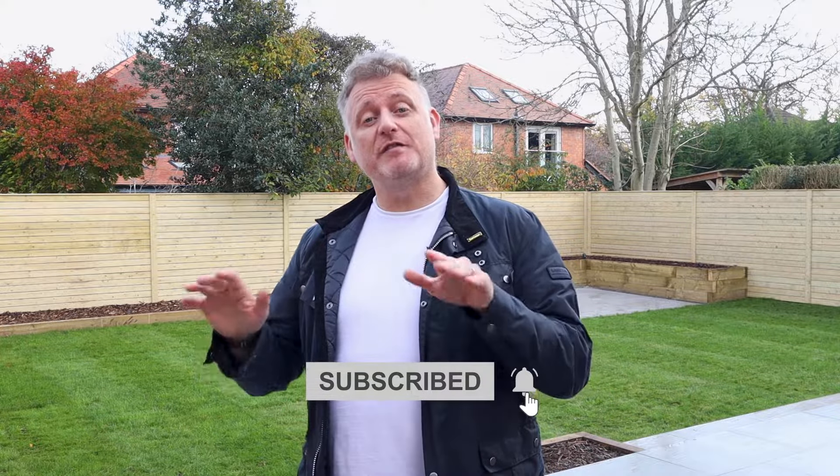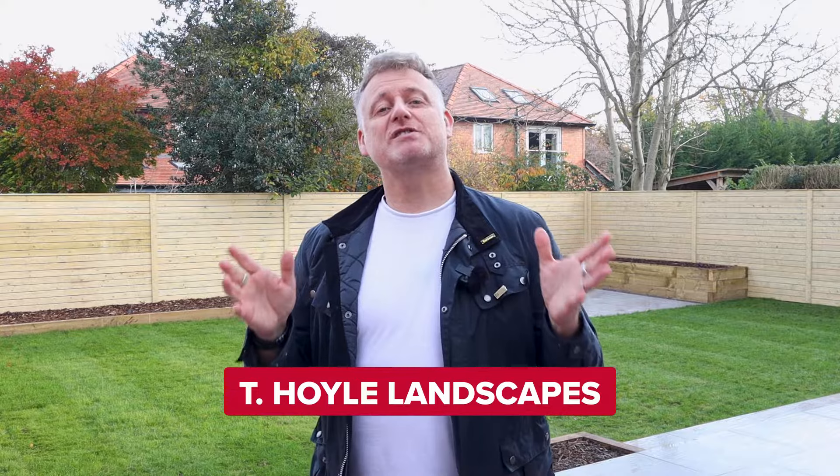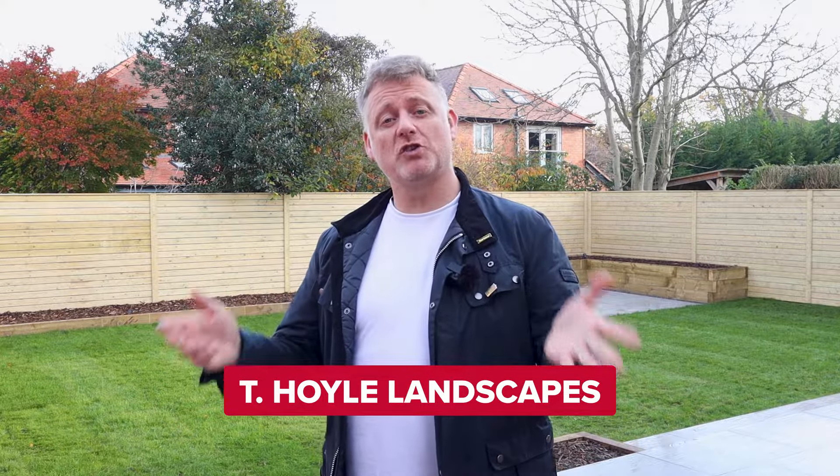Don't forget to like the videos and follow the channel so you don't miss any future videos. A special thanks to Tea Oil Landscape for allowing us to film on their job — their details are in the description below. If you have any comments about the Fuga Pave system please get in touch with us in the comments below.